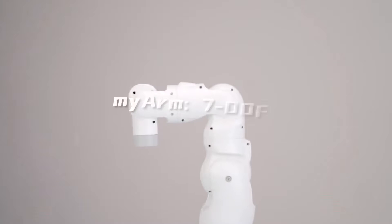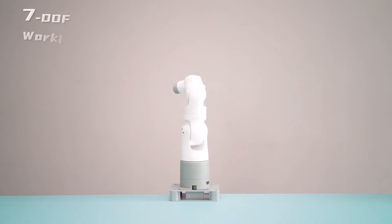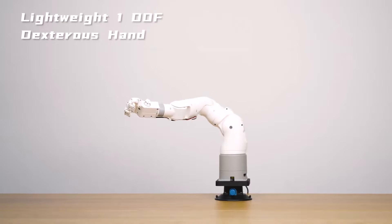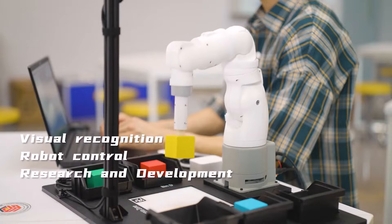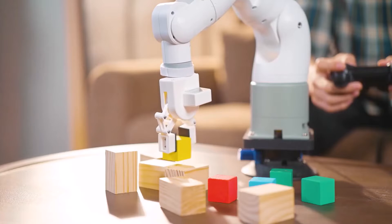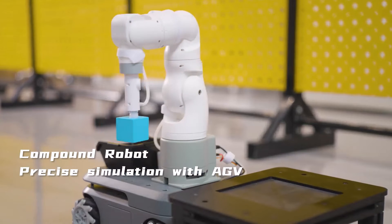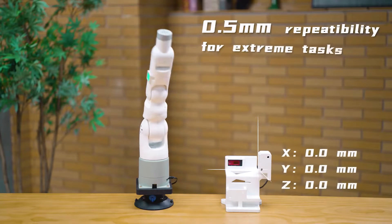Hi everyone, welcome to How To Electronics. Today we have an amazing seven-axis robot from Elephant Robotics, which is based on Raspberry Pi 4. This small-size robot is the most powerful robot in the current market and can be used in multi-purpose applications. The gripper attached to the end effector can be used to pick and place objects for multitasking and can be programmed as per the task to be done.